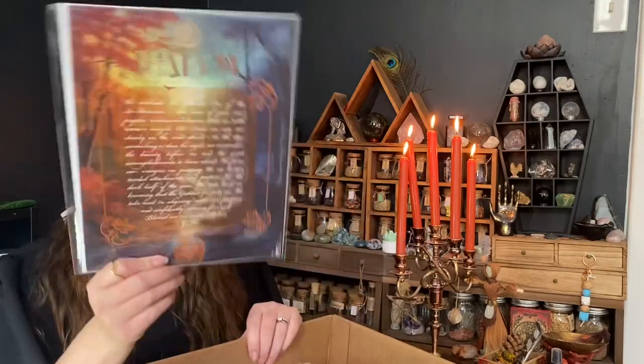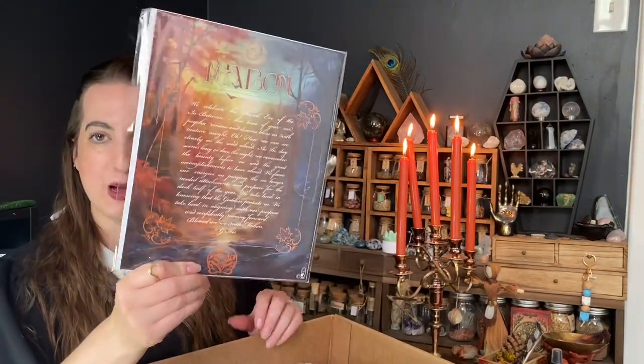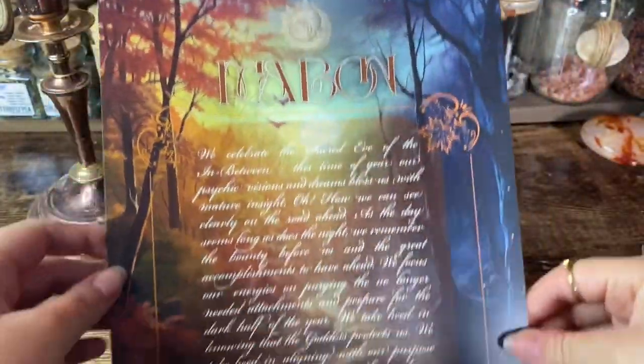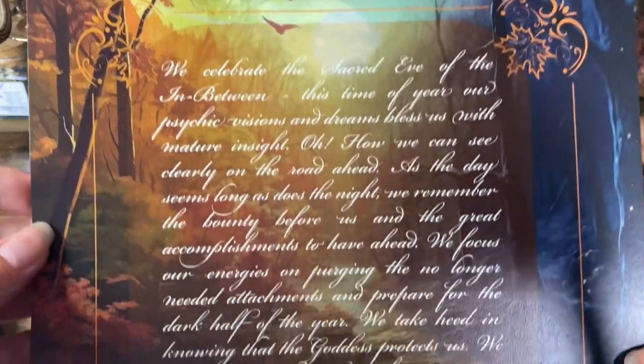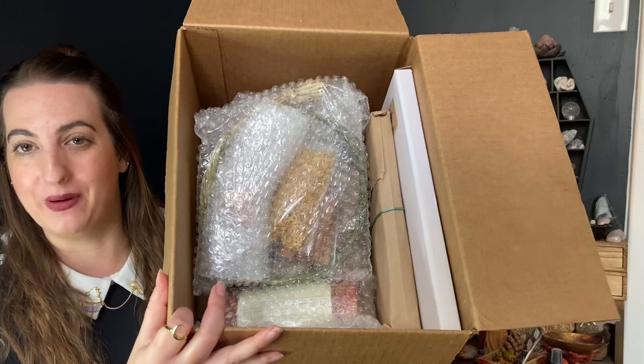The first item on top is a Book of Shadows artwork page for Mabon — written, illustrated, and designed by G. Ibis. With that removed, here is a peek inside the box. It is packed full and I can't wait to see everything inside.